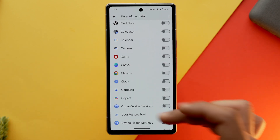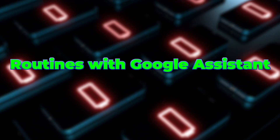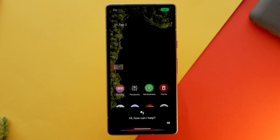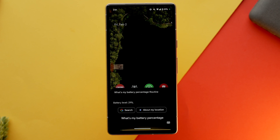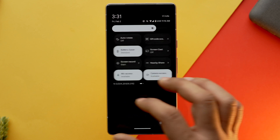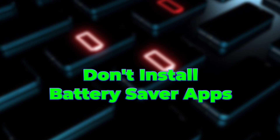You can also select apps you want to give full access to your cellular data by going into the unrestricted data list. Google Assistant can be very helpful when your battery is low because it can automatically enable battery saver mode. All you have to do is make a routine and ask Google Assistant to run it whenever your phone's battery falls below a certain point.